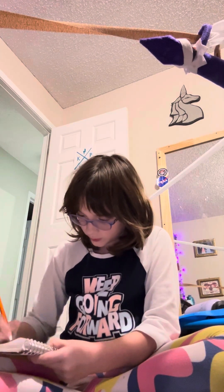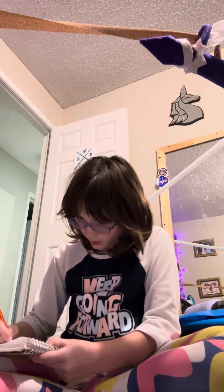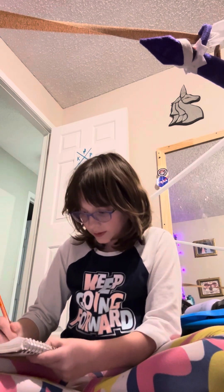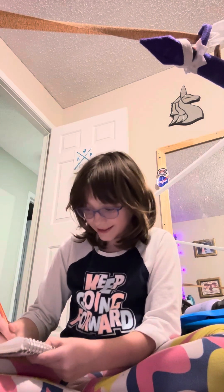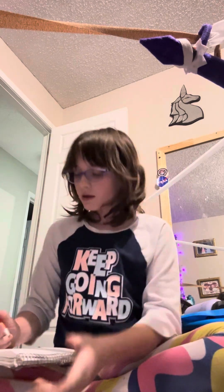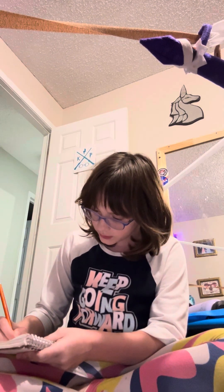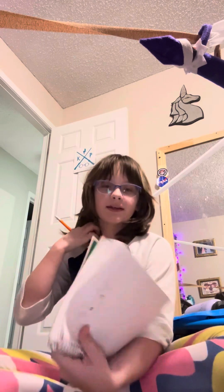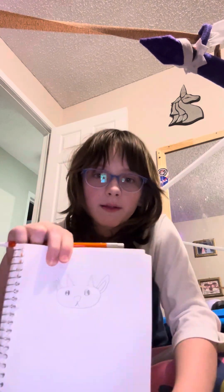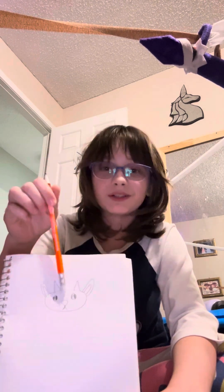I'm also gonna draw a little face. While I'm doing this, just like in the last video — like, subscribe, comment, share, and there's good things awaiting you. Then we're gonna add a little nose. This is just her pillow but you can have whatever details you want.